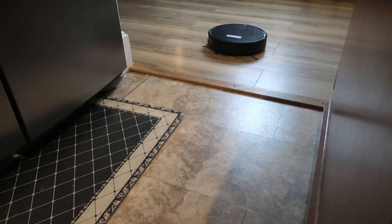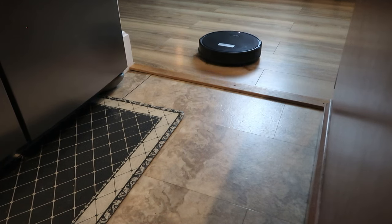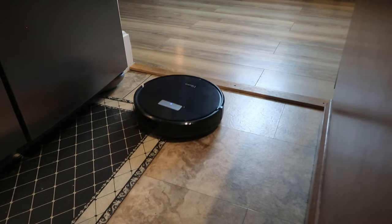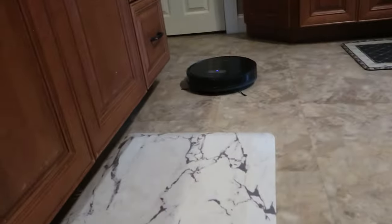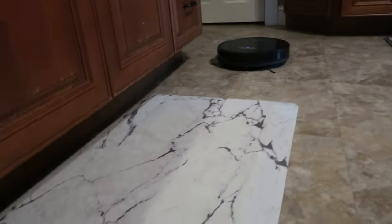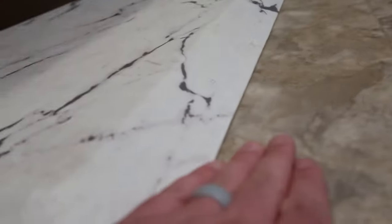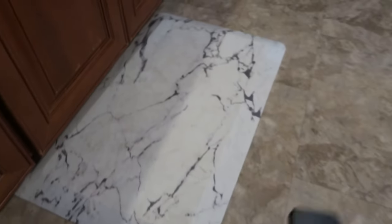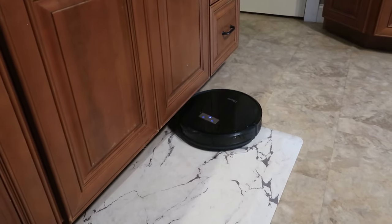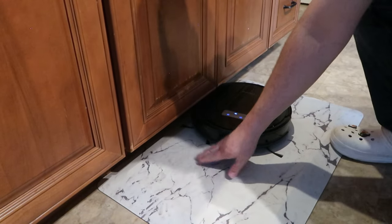Let's show how it handles uneven terrain — I have linoleum, laminate, hardwood, and carpet. The transition from laminate floor to the living room rug — like nothing, no issues. There's also a pretty rough transition from laminate to linoleum right next to a padded rug. It does struggle slightly with that padded rug, but it comes back and forth and gets through it. It also fits under the refrigerator door with no problem. We also have a significantly thicker kitchen mat — about two to three times thicker — and it drives right up on it and still fits under the cabinets with its low profile.